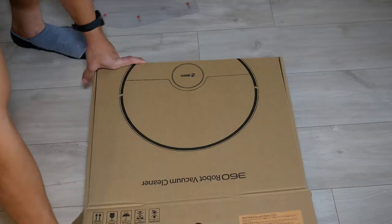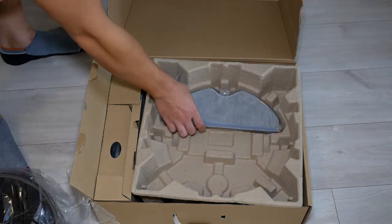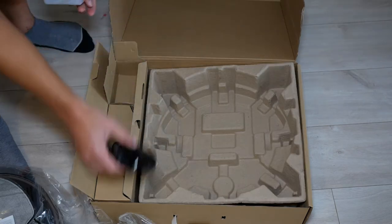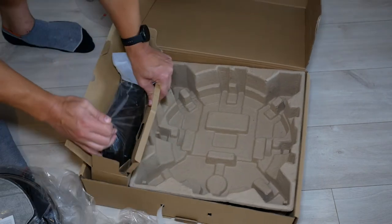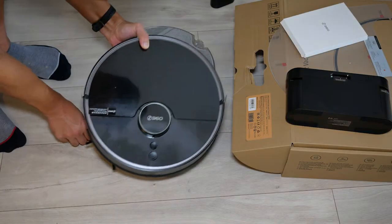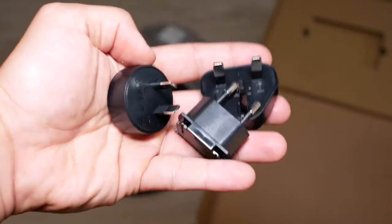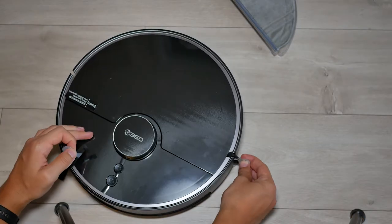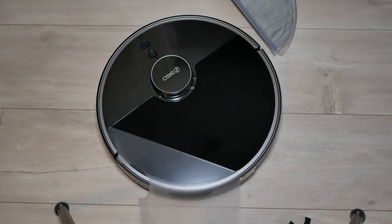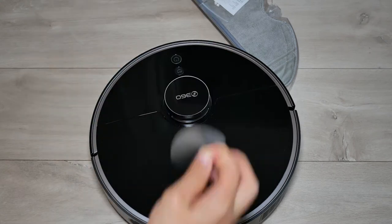I've actually owned a RoboVac in the past a few years ago and I stopped using it because I found it really frustrating. It was simpler just to pick up a cordless stick vacuum and vacuum my entire room. I was using the Anker Eufy type of RoboVacs and I found them to be very unreliable because they would always get stuck on simple little things. It didn't sweep my entire area because it was using a very basic, primitive zigzag algorithm to cover the entire space, and that never really worked.